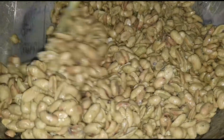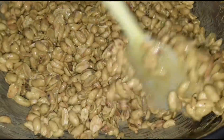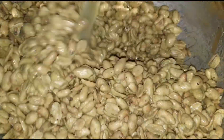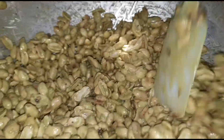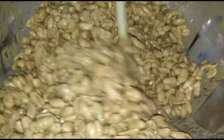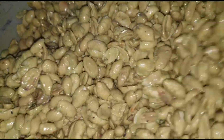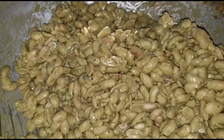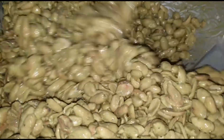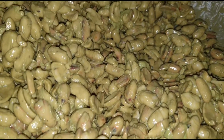The peanut and the matcha are perfectly mixed together, so we are going to let it cool for 30 minutes and then mix it again. After one hour, this is how our matcha and peanut combination looks.